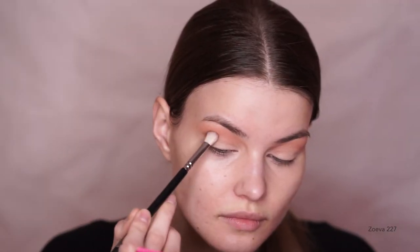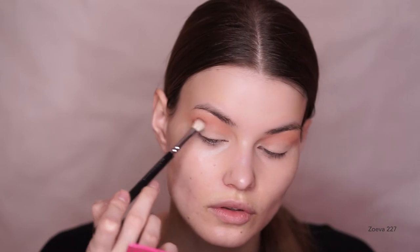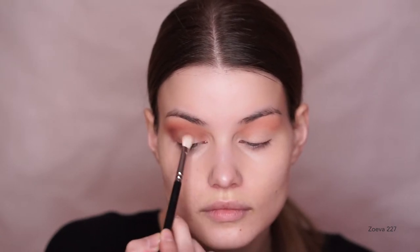Next up, I'm taking the shade Rowdy. This will go pretty much in the same place as the first shade, just going a bit lower. I'm also buffing it into the outer V and in my inner corners ever so slightly.